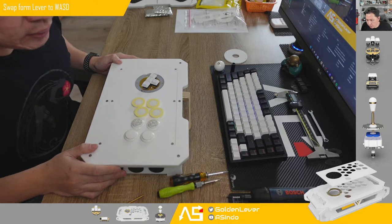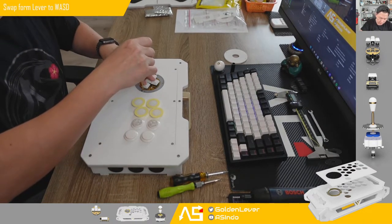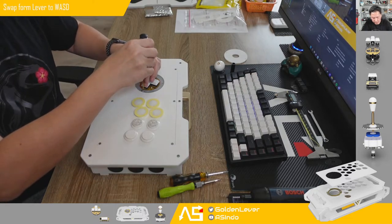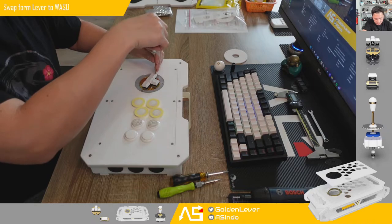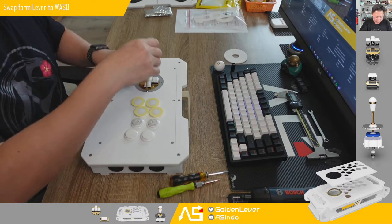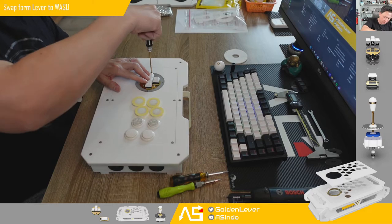It's only a five-minute job, maybe less — I'm streaming, but if you do it yourself it's just two or three minutes. If you want to change the orientation later, just loosen it a little bit — one or two turns is enough — make it straight, then lock it again. Finish.